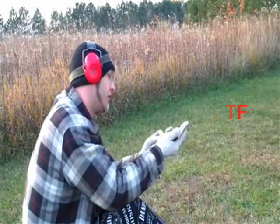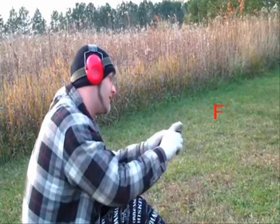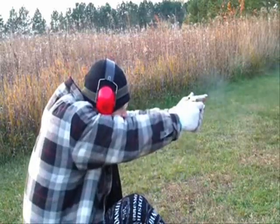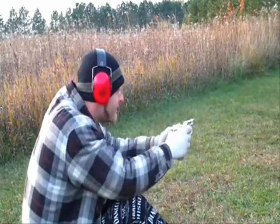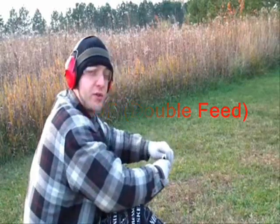Another failure to feed. This gun doesn't like Winchester Super X. Bottom line: don't use Winchester Super X in this firearm.